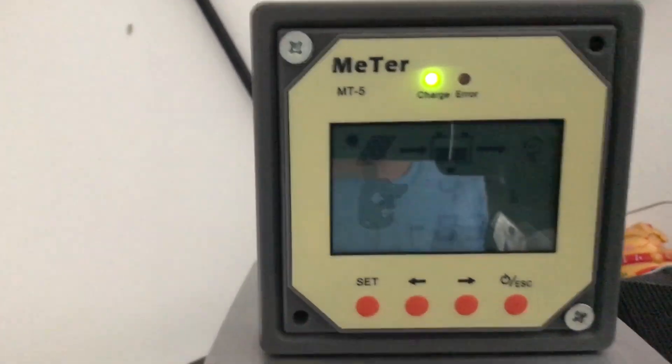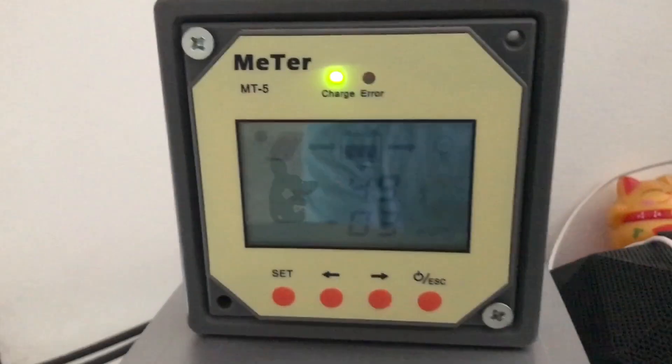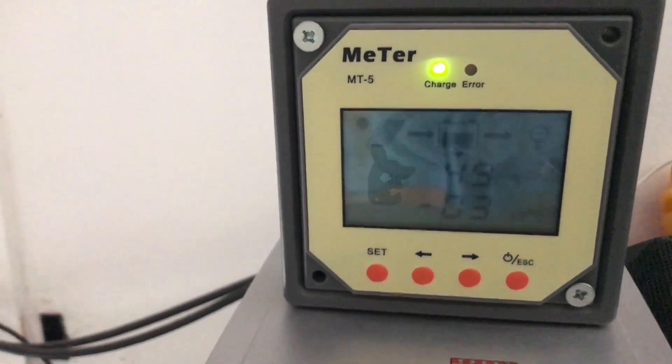I've got about 47 to 49 percent battery left. This meter over here tells you exactly how much power it's receiving from the Sun.